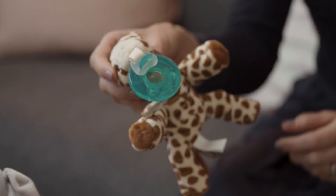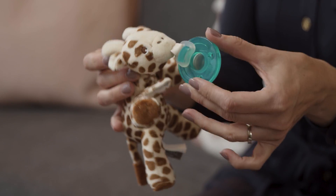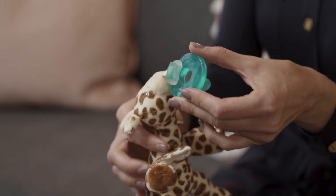You've probably seen these snuggly plush pacifier attachments. They offer benefits to baby: baby can easily control the pacifier, it makes it easier for mom and dad to find the pacifier, and it helps keep the pacifier in baby's mouth.